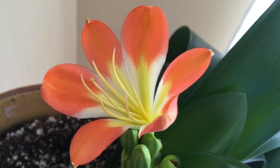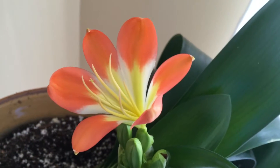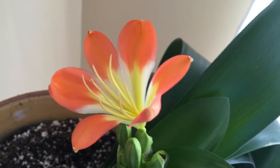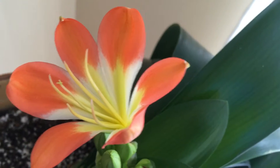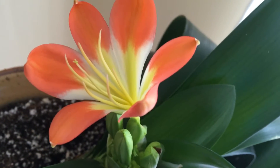You might have noticed that I've taken the pollen off. This is the — I believe they call it the stamen. It's what receives the pollen. I've pollinated it by hand because it's inside, of course.